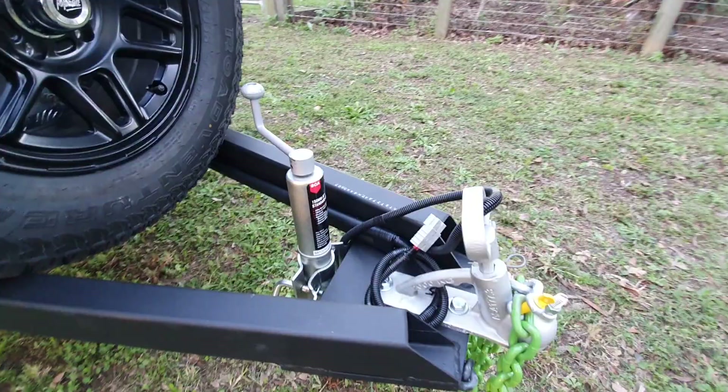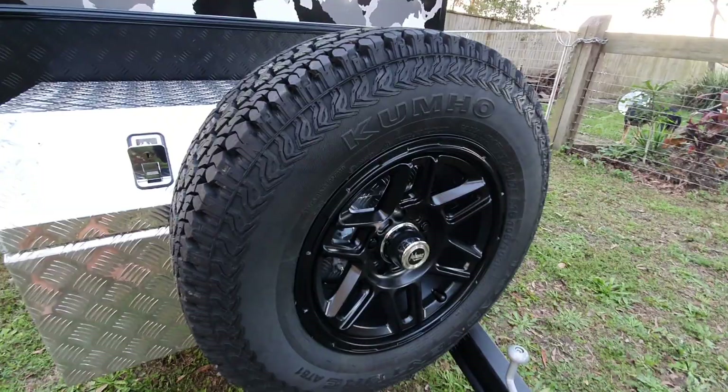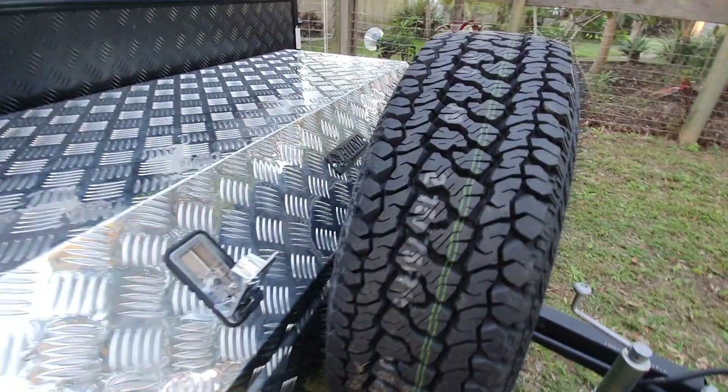We have a tow ball setup - 50mm standard setup. This one weighs 65 kilos on the tow hitch, so lovely and lightweight up the front. Running a nice alloy rim, 5 stud, all-terrain tire - nothing too chunky.